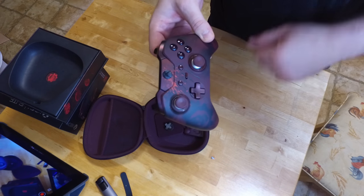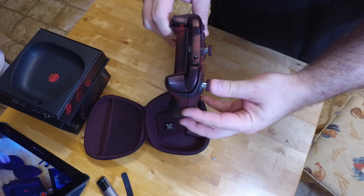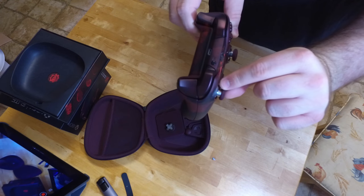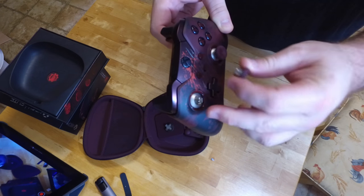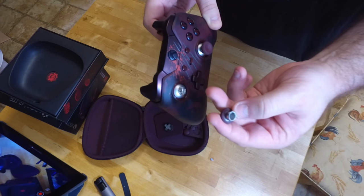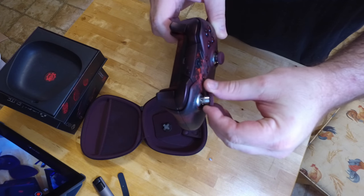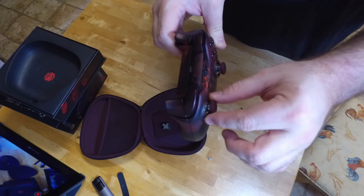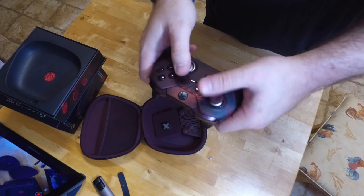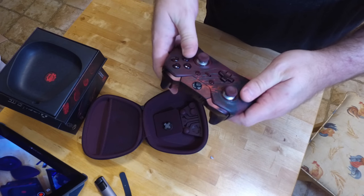Same with the analog sticks — the analog sticks are actually metal. When they come off, they've got metal with a metal kind of collar. They're also magnetic and they're pretty stiff, so it's not like you're going to be playing and just have a thumbstick pop off. These are actually held on fairly well.